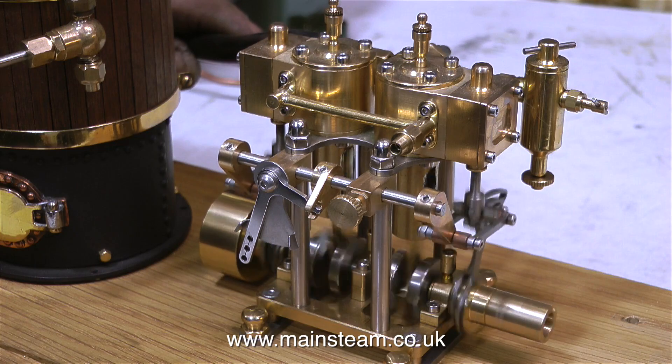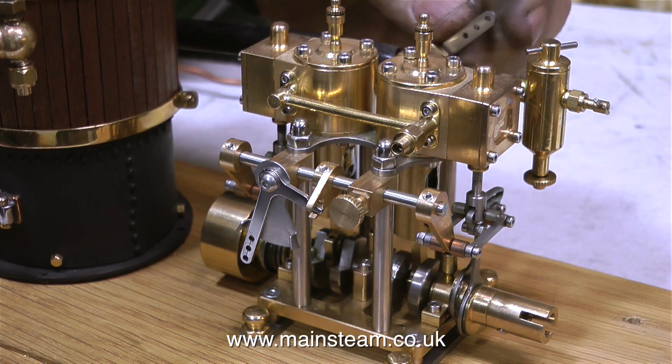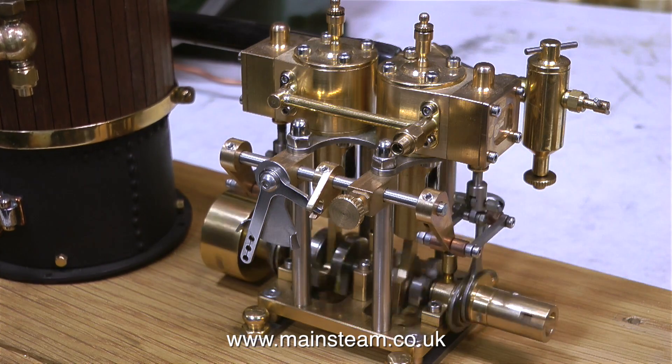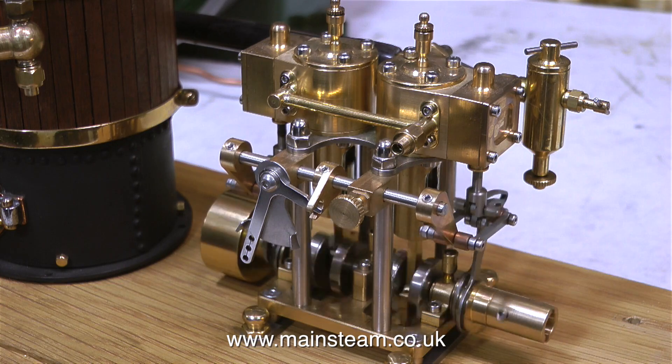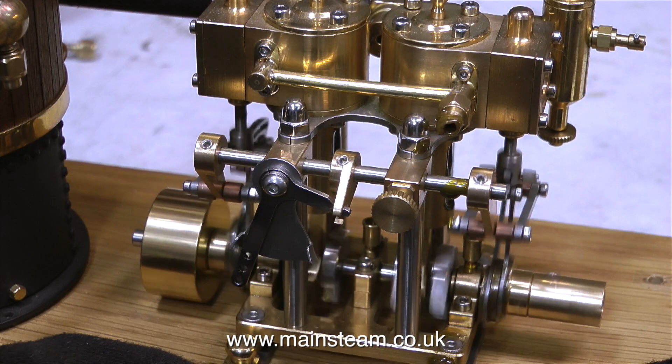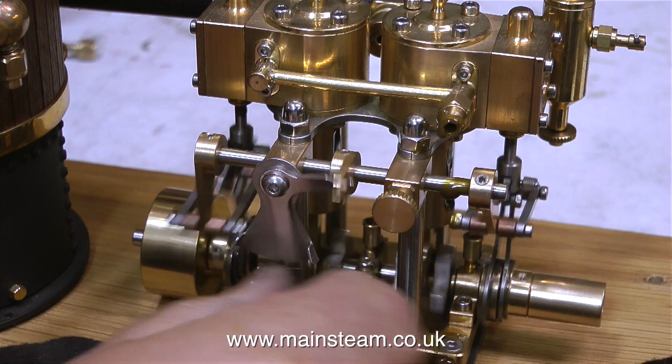How did I straighten the crankshaft? I straightened it using some controlled pressure — very controlled pressure. But I'm not going to go into any detail about how I did it. Suffice to say, the crankshaft is not as bent as it was originally, and the engine runs quite well. Sort of.